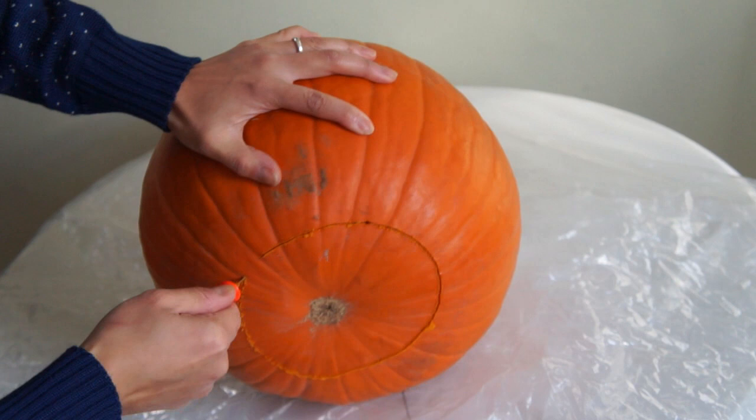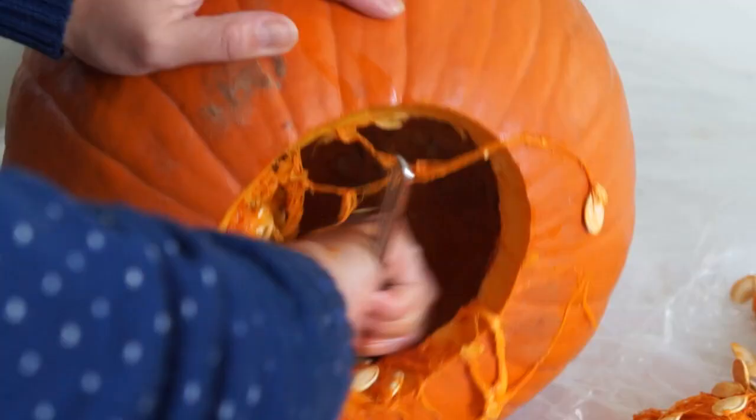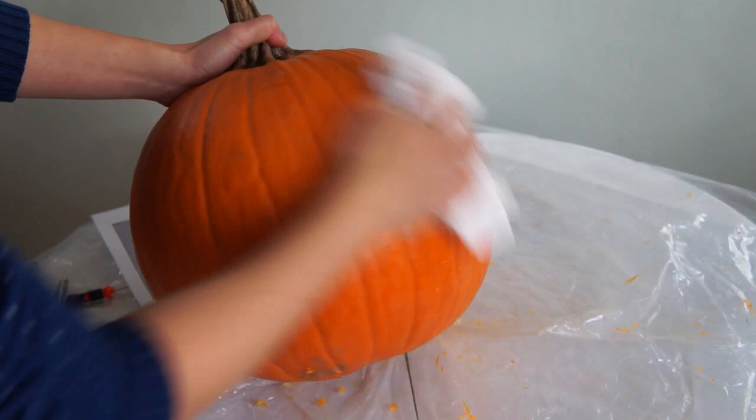Start by hollowing out your pumpkin by cutting a large hole in the bottom. Remove the base and then use a large spoon to scrape out all of the membranes and the seeds. I suggest taking some time and really scraping out the inside of your pumpkin, trying to get all the fibers out as possible. It should look something like this.